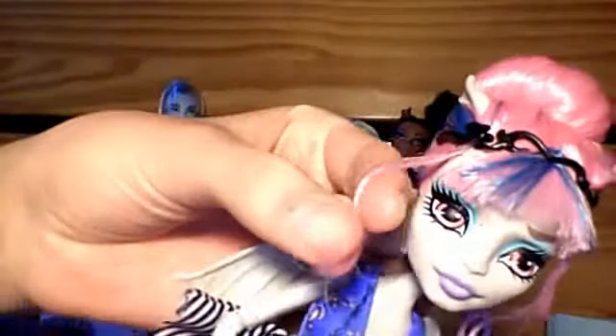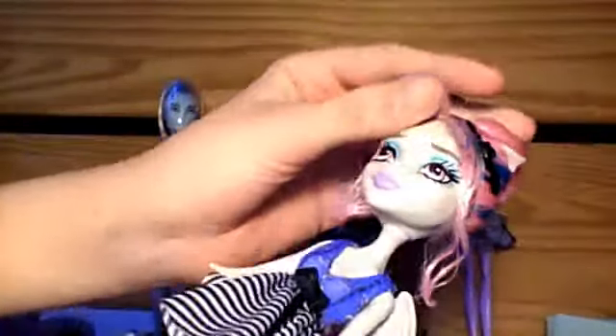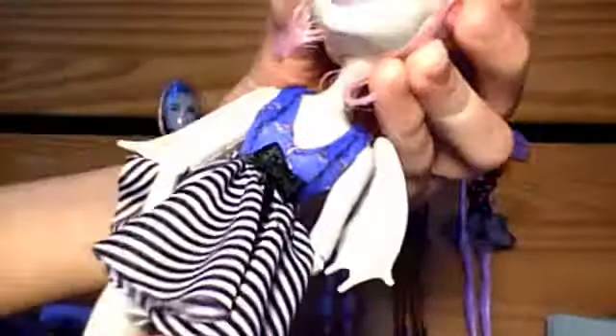She's got bangs which are thankfully un-gelled, and some side pieces that are a little bit gelled — but of course the gel is coming out. She's got blue makeup and a plum lipstick. She's got wings, which are removable, and her dress has a beautiful print.